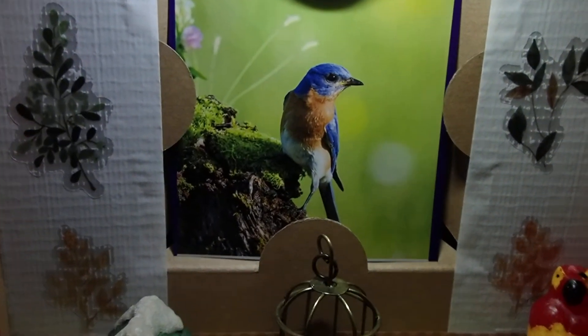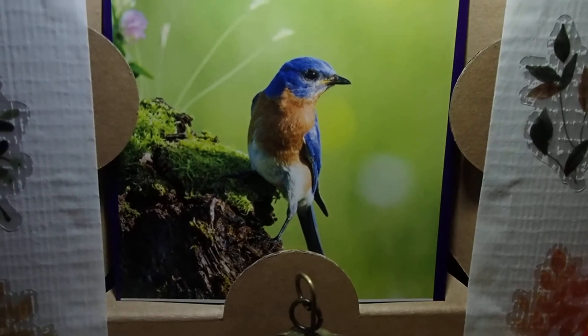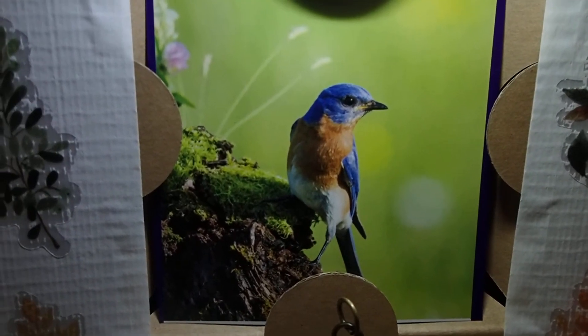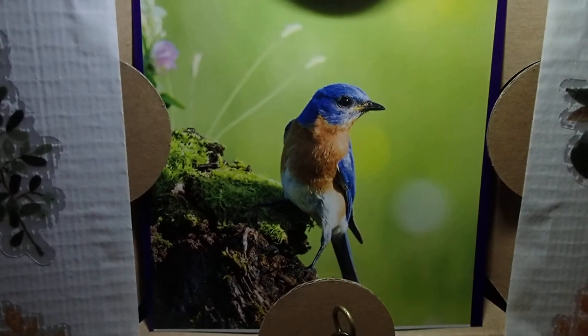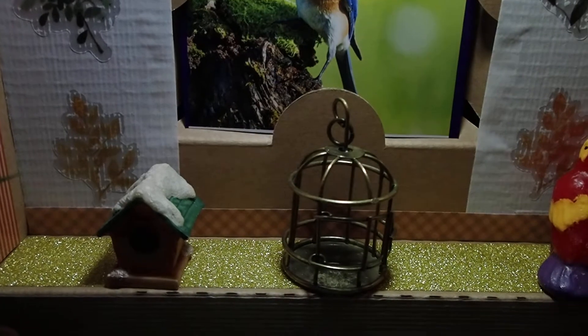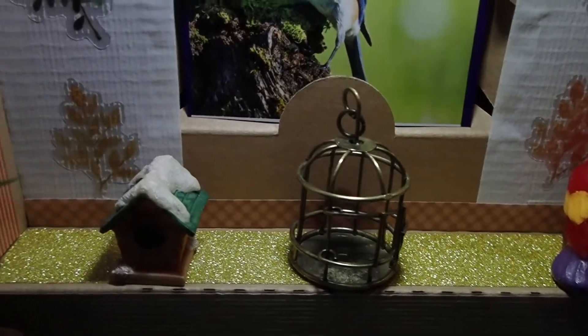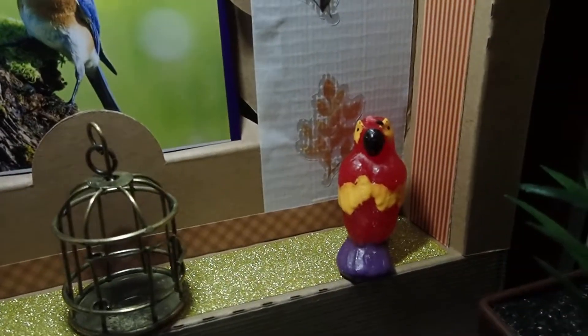I have a calendar of just birds and I cut out a picture of one of my favorite birds from the calendar, but I don't know the name of it because the calendar didn't have the names. Then I added anything related to birds like that cage, the little birdhouse over there, and that parrot.